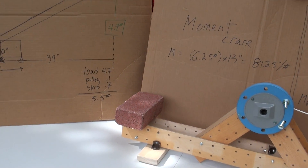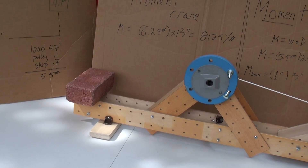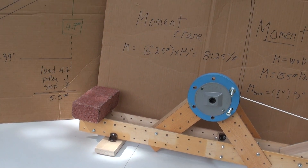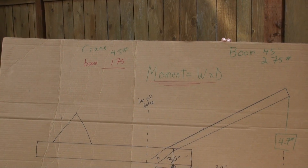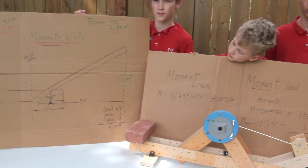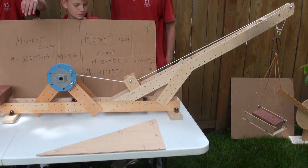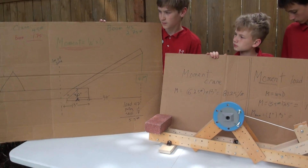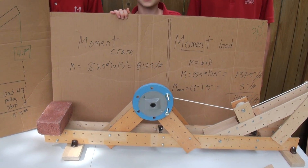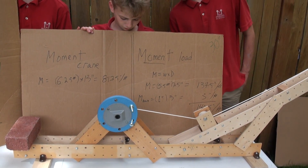Wait — we've got 5.5 pounds for the load. For the crane, it's 4.5 pounds. The crane is 4.5 pounds, and then 1.75 pounds for the boom — because the 1.75 pounds of the boom is from the pivot point over. So the total load for the crane is 6.25 pounds. Distance is 13 inches. So we get 81.25 inch-pounds.